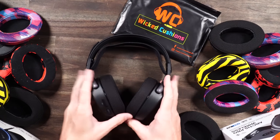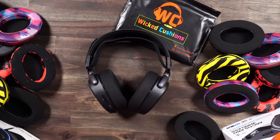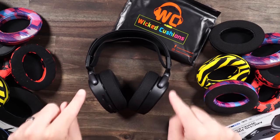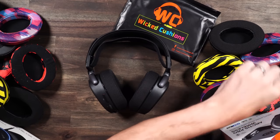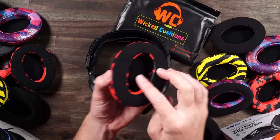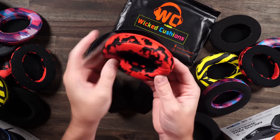First off, pick whichever SteelSeries headset you're going to use. I'm going to be using my Arctis Pros right here, then go ahead and pick out which ear cushion you want. Links for all these are right down in the description. You've got tons of different patterns here — multiple different kinds. They have these velour kinds right here, pleather inside, pleather out, velour right there. You can get the same kind of pattern which is fully pleather right there.